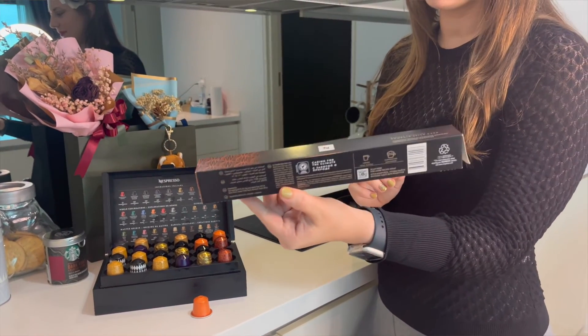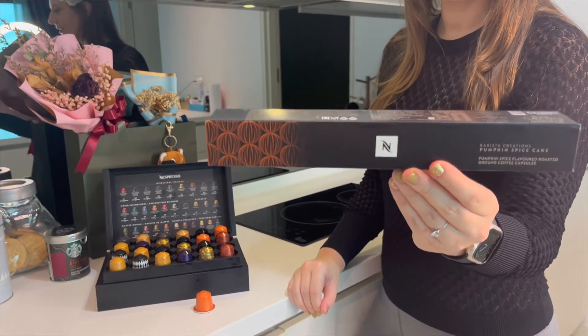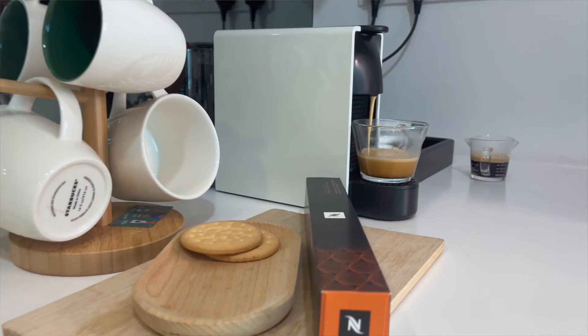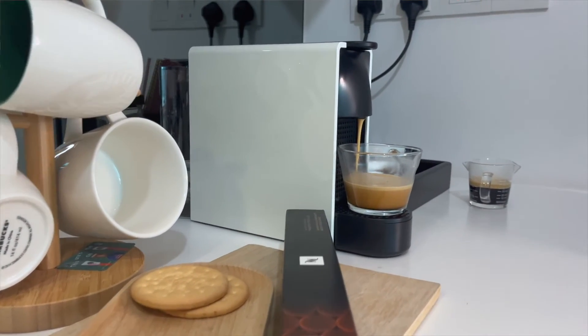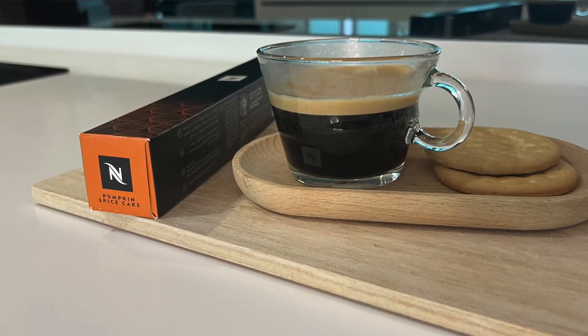Overall, my review for this one is 6.5 out of 10. It's not one of the greatest capsules that I would continuously purchase from Nespresso, but if you feel like having something different — something with a bit of flavor and you're not into vanilla, caramel, or sweetened coffee — you can definitely enjoy this as a black coffee without any sugar. It's just something different.